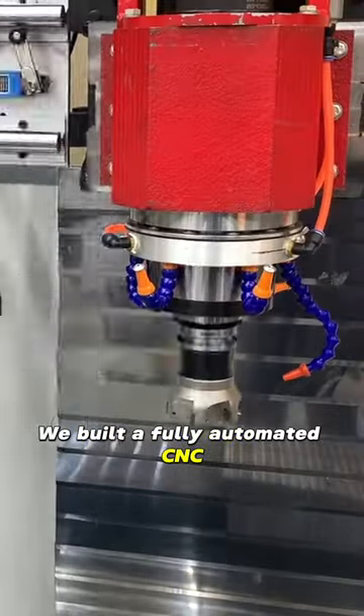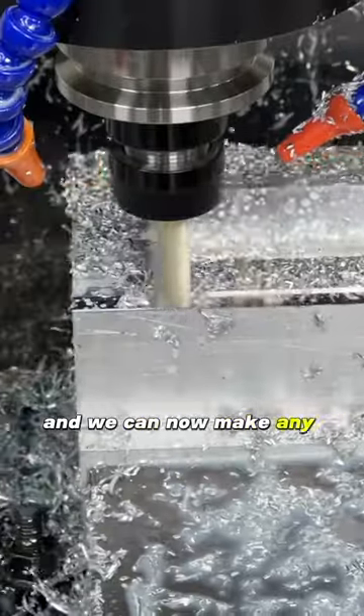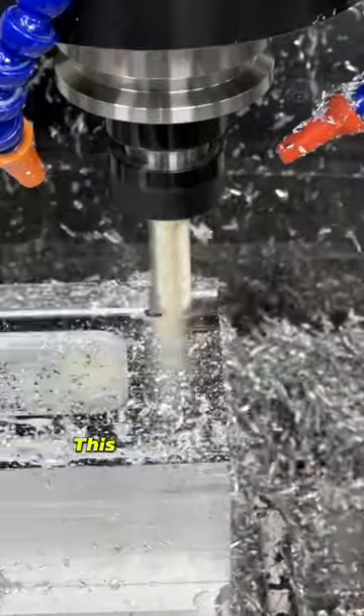We built a fully automated CNC machine from scratch using epoxy granite, and we can now make any parts or molds that we want. This is how we did it.